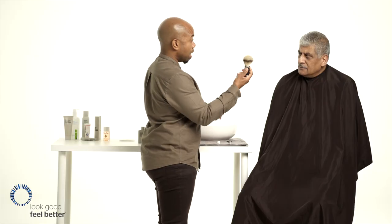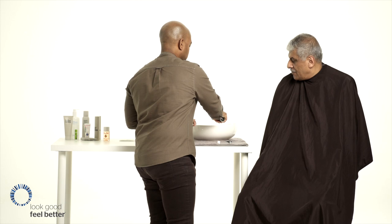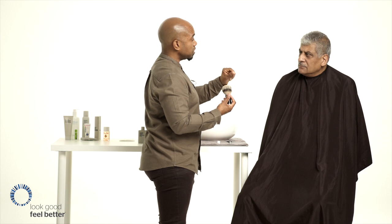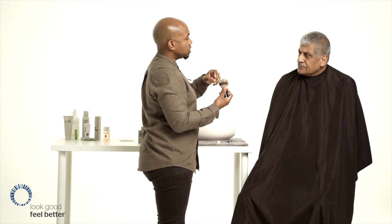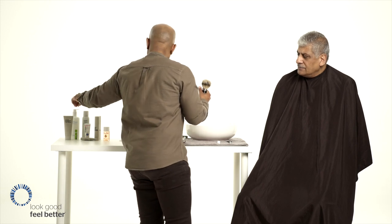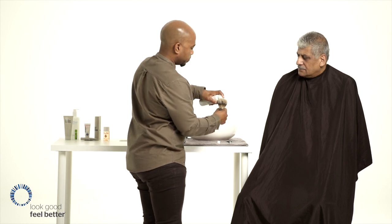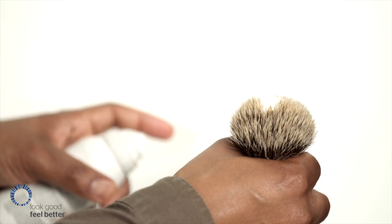The next phase is to prime your brush. Dip your brush in warm water. A warm brush on warm skin helps to soften the beard whiskers. It allows the beard to be much more pliable, gives it hydration, and makes the actual hair plump up, so you've got a much greater surface area for the razor to cut. We then apply our cream to the brush, which has a bit of water on there — a nice warm brush.